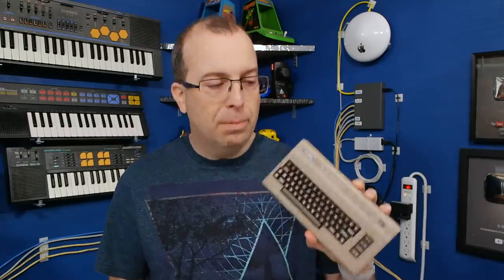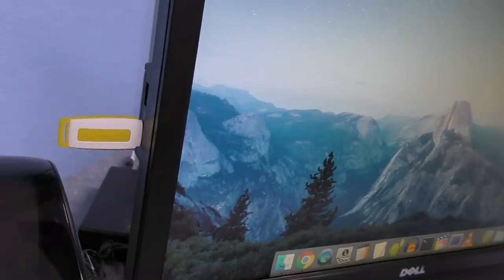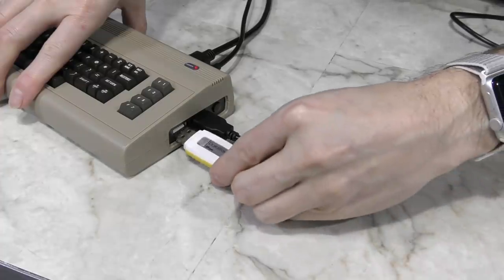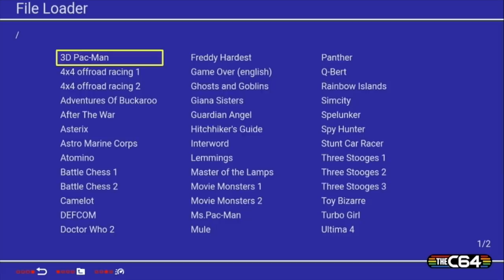Now I want to tell you about the absolute biggest improvement with the new firmware, and that is how it handles USB drives. I can just plug a USB drive into my computer, copy over a bunch of disk images of various different games, and then plug this into the extra USB port on the C64 mini. A new icon pops up on the bottom, I can use the joysticks to navigate, and there's a list of all the games I copied over — I can just pick the one I want to play and go to town.